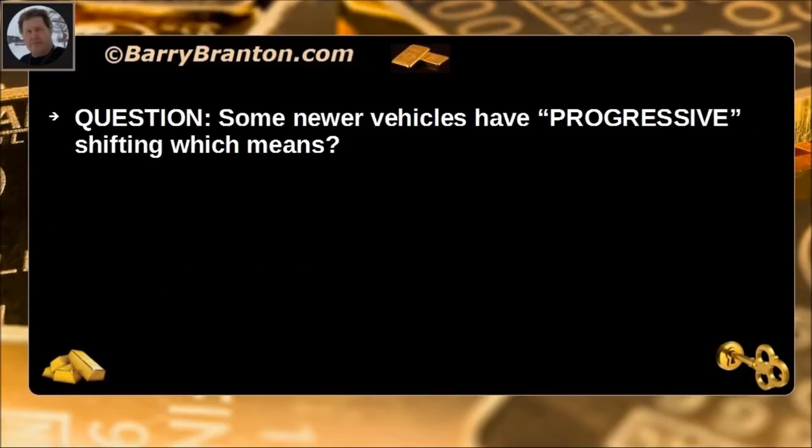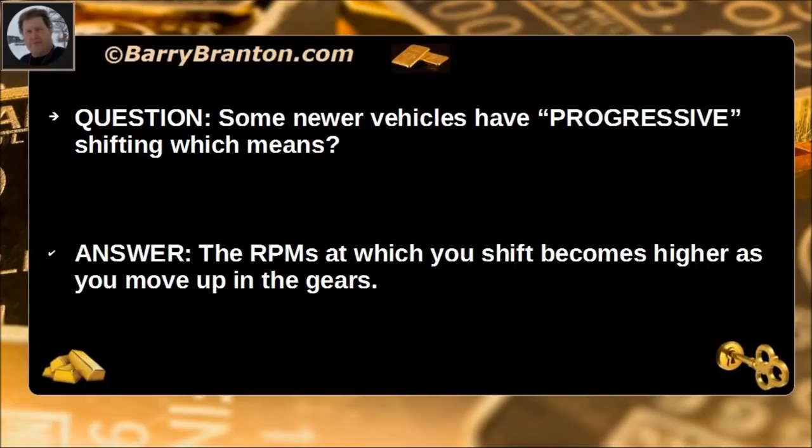Some newer vehicles have progressive shifting, which means the RPMs at which you shift become higher as you move up in the gears.